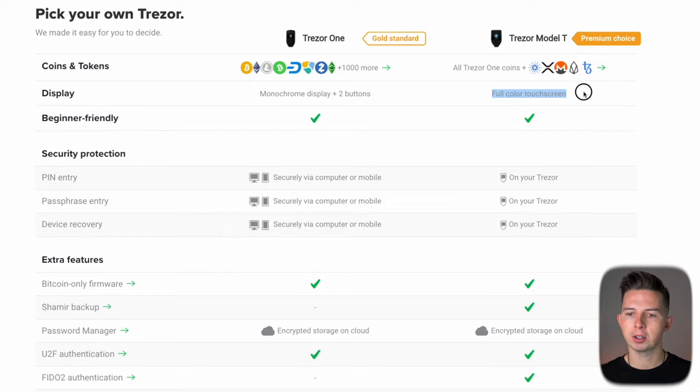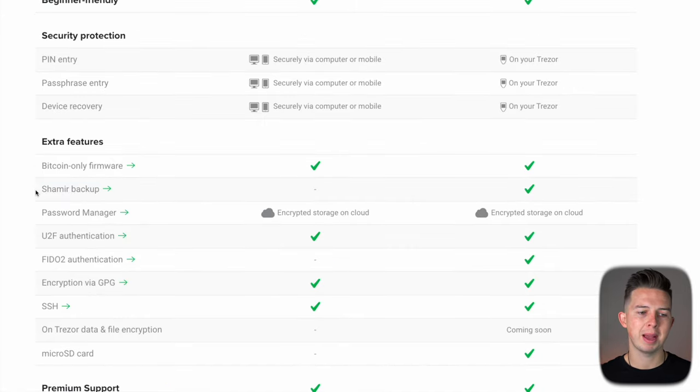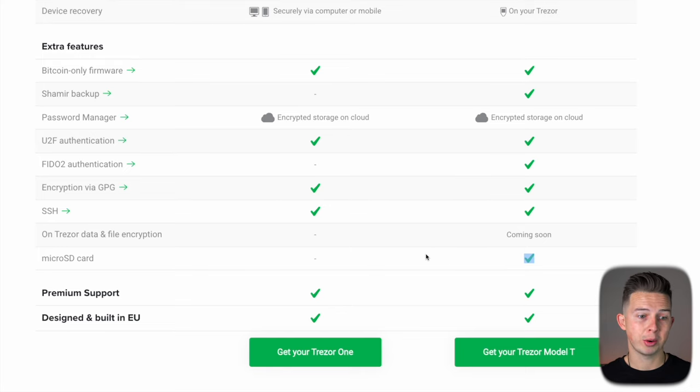With the Trezor Model T, you get a full color touchscreen instead of the monochrome display and two buttons on the Model One. The Model T also has a Shamir backup, which is a way to recover your seed phrase in case you ever lost it. The Model T also supports a micro SD card, which is helpful if you have a lot of different cryptocurrencies you want to store, because each cryptocurrency requires downloading an app onto the device. Just like your phone or computer is limited by storage capacity, the Trezor works the same way — the more space you have, the more apps and the more crypto you can store on there.